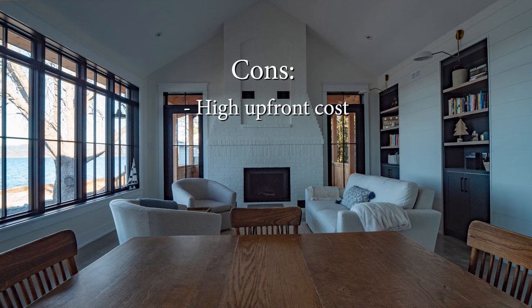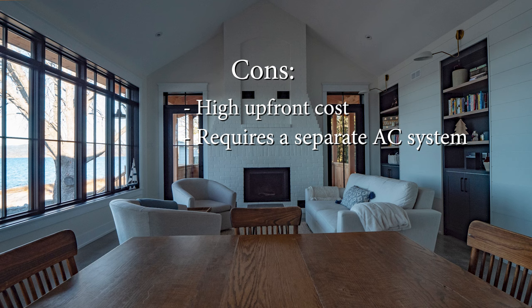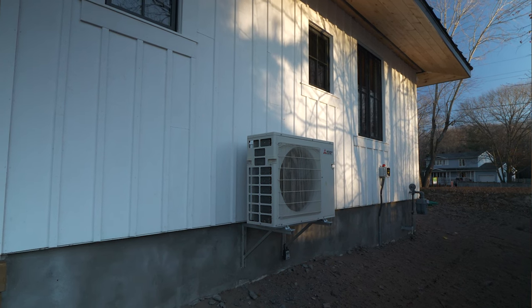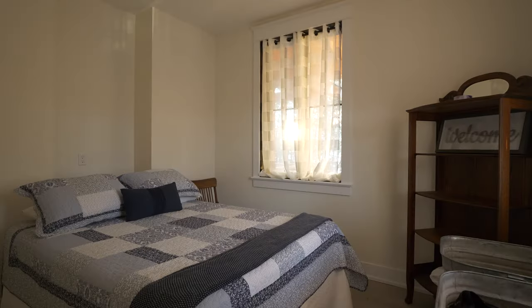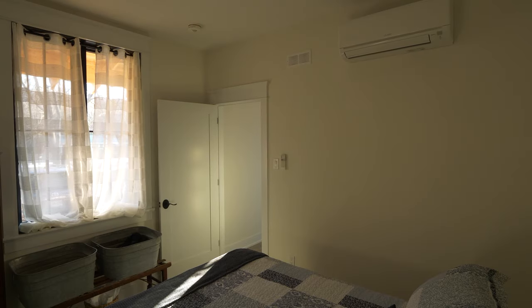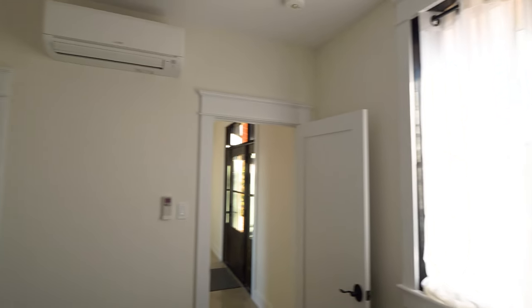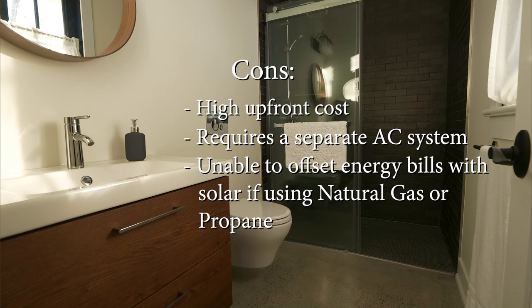Now onto the cons. First, it's a high upfront cost to do a system like this. Number two, air conditioning needs to be a separate system, which adds more to the upfront costs. In the case of this home, we had three ductless air source heat pump mini splits installed — one in each bedroom for cooling and additional heat in the winter if needed. Finally, you're unable to offset your energy bills with solar panels if you use natural gas or propane as the main heat source for your radiant heat.